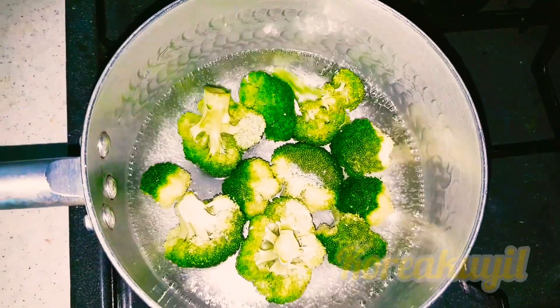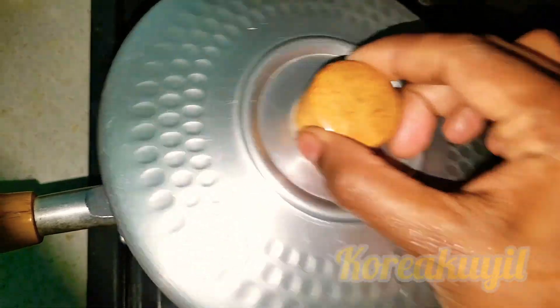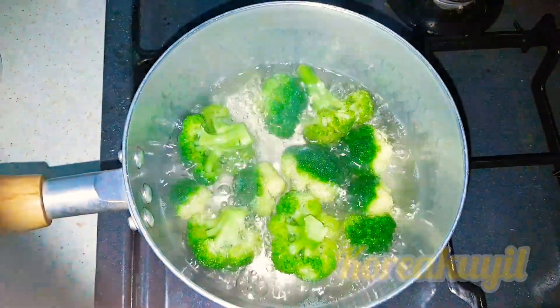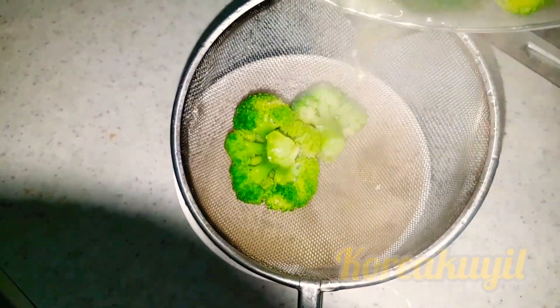Remember, what grows together goes together — just like apples and broccoli. Anything that grows in the same season is going to taste great together. That's a great idea to keep in mind when you try to eat better and keep things fresh and delicious.